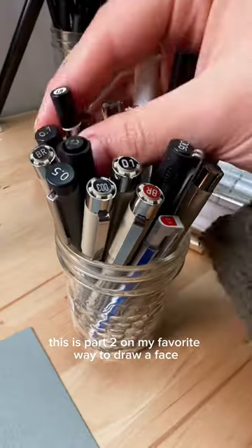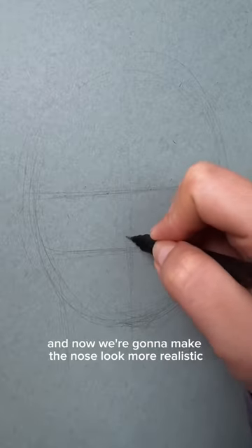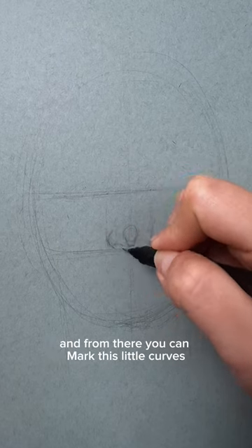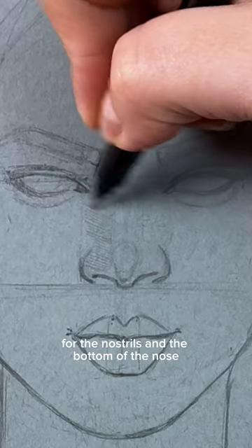This is part two on my favorite way to draw a face, and now we're gonna make the nose look more realistic. I always start drawing the nose with a little circle, and from there you can mark these little curves for the nostrils and the bottom of the nose.